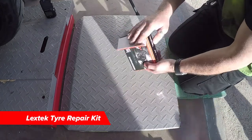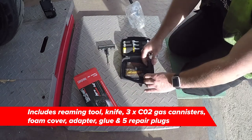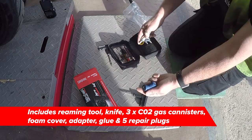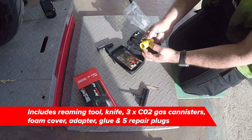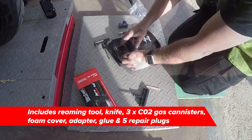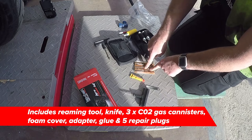This is our Lextec Tire Repair Kit case. This is the reaming tool, knife, CO2 gas canister, adapter, and most importantly a foam cover to stop your freezing. With glue and five of these repair plugs.